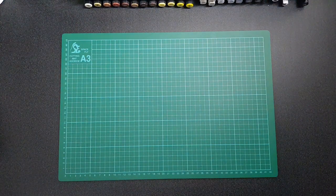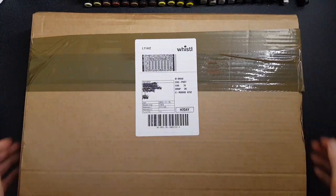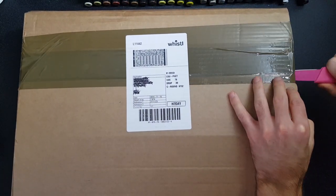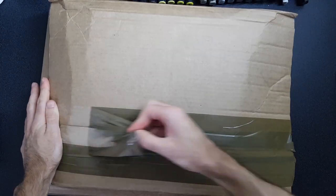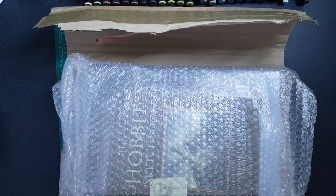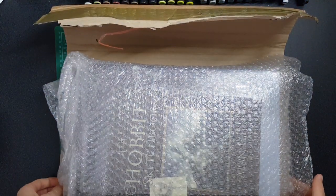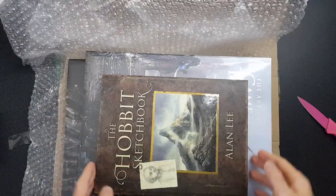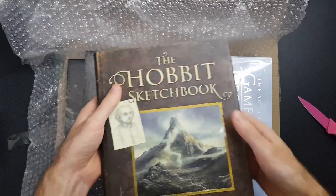Hey guys, welcome back to another book opening video. This time we have a huge parcel with a few orders in it. I'll cut this open and let's see what I've got. We've got a Hobbit sketchbook by Alan Lee — we'll maybe take a look at that in another video.